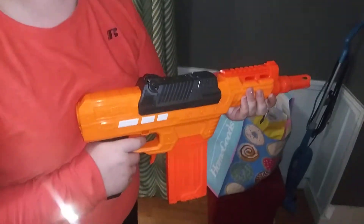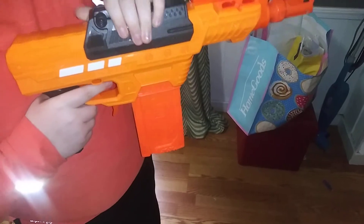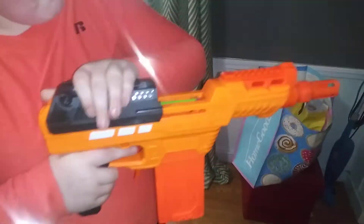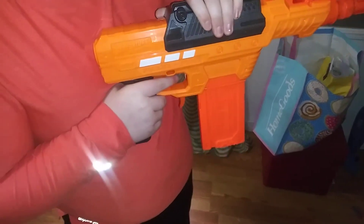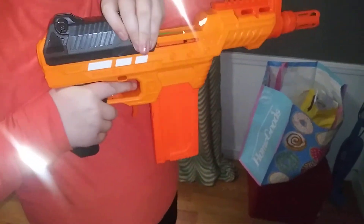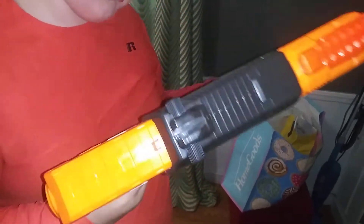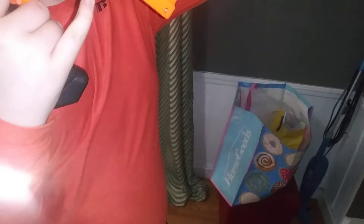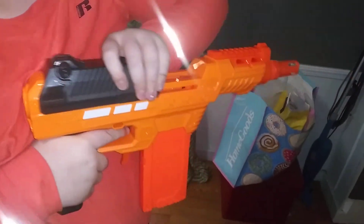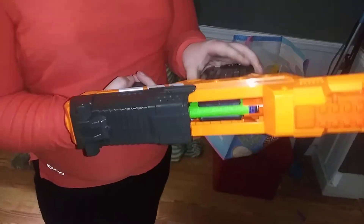Your arm will get worn out after a while. This is the first time I had to hit that button, ladies and gentlemen. I ran through 12 mags and I had to stop for like three seconds.